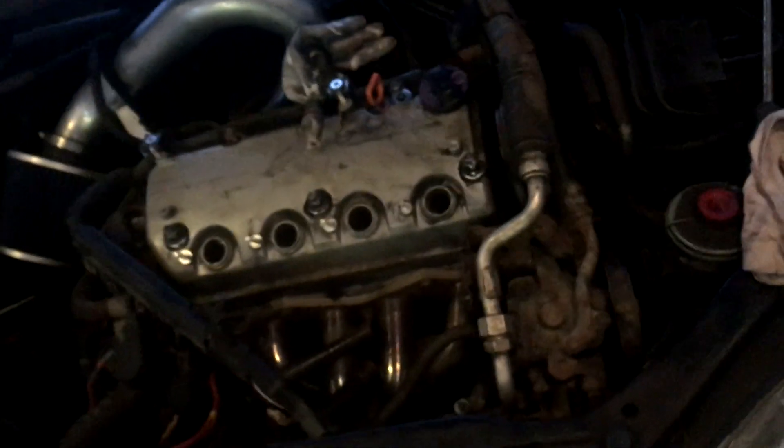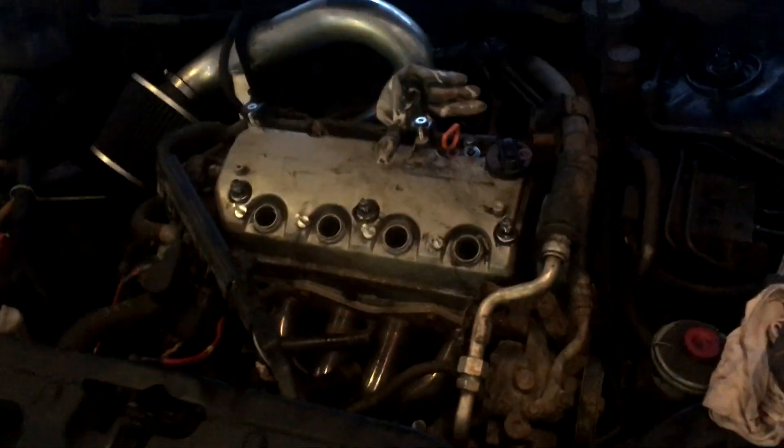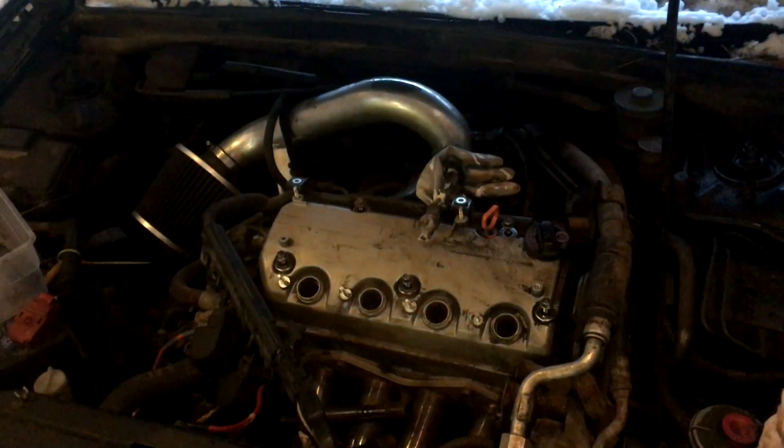To turn the motor over, there are a number of ways. Some people take off this cover so you can see things better and turn it from the nut there, or you could take the tire off and go to the bottom crank pulley. I'm going to try something I've never seen done — jack the car up on one side so the tire's off the ground, put it in fifth gear, and turn the tire to rotate the motor over.